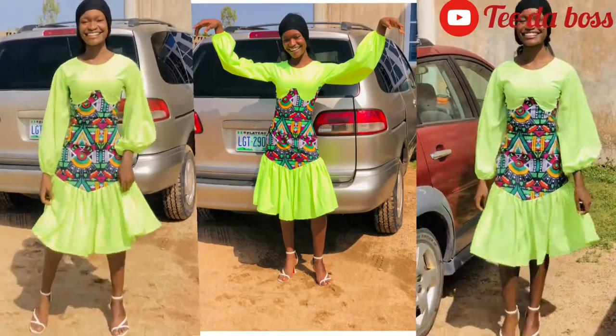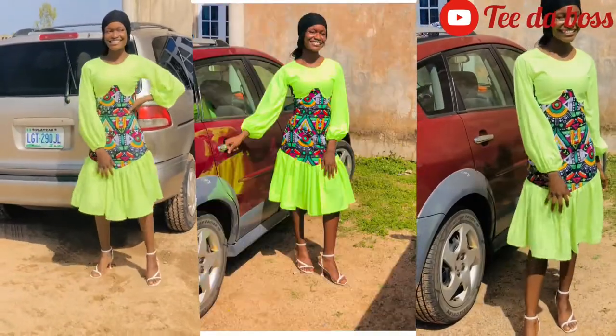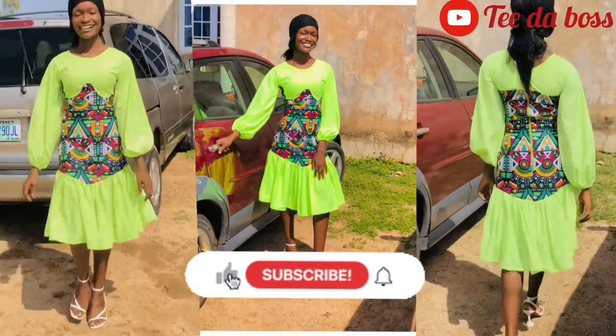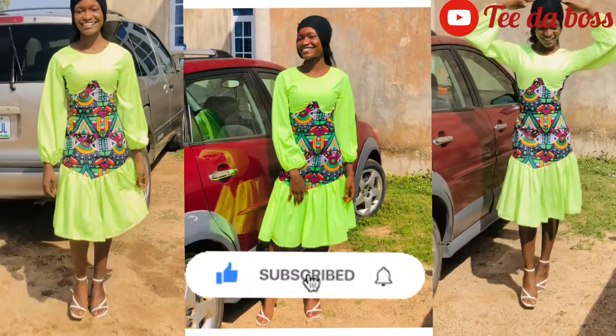Hey guys, welcome back to the channel, it's your girl T. In today's video we're going to be learning how to cut and sew this beautiful underbust corset dress. If that's something you're interested in watching, do make sure to keep watching, don't forget to like, subscribe, turn on post notifications, and without further ado, let's get into the video.